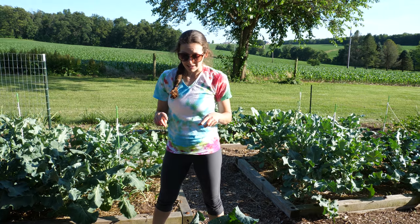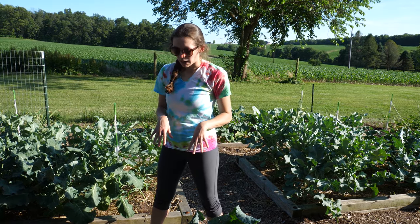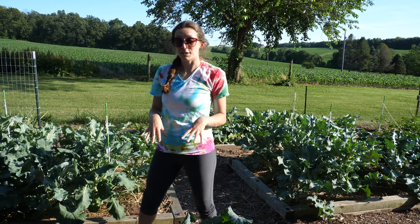I'll probably be harvesting the kohlrabi tomorrow morning. Honestly, I let it go a little bit too late — I probably should have harvested it maybe a week and a half ago, but that's okay. We're going to experiment this year.